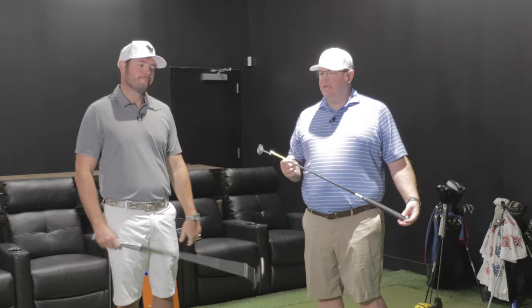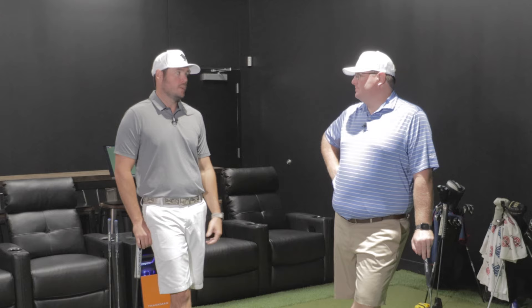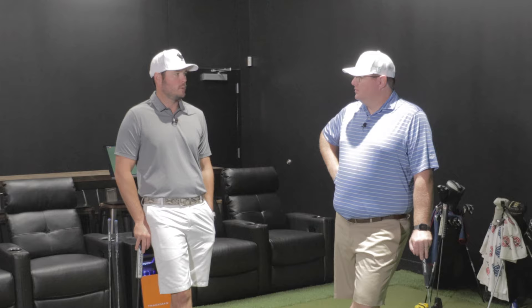That is one of the better-feeling putters I've putted with in a while. They came out — I think February, maybe. Our rep came in with them in December, showed them to us, they weren't out yet, I rolled a few and was very impressed. Whenever they came out, I was like, okay — yeah, they're good.